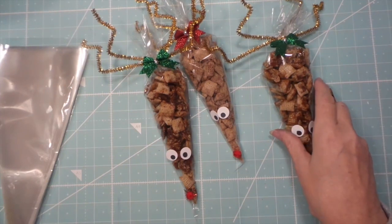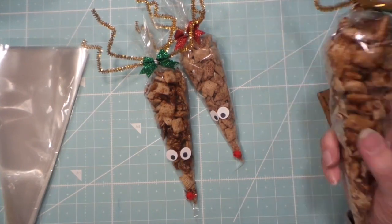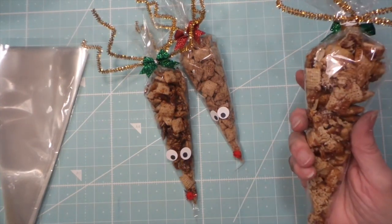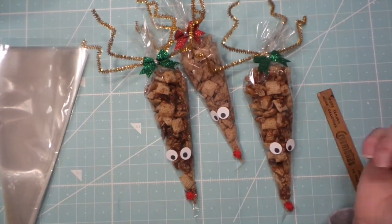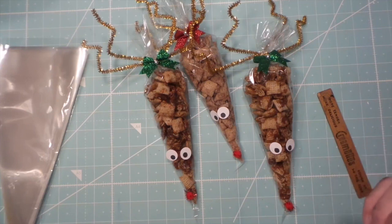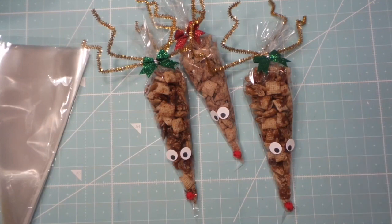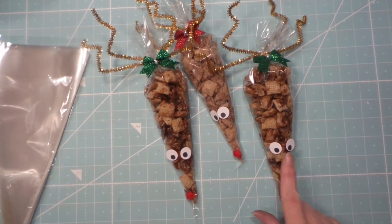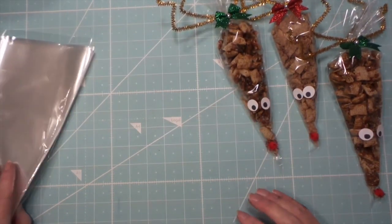I said it might get stale but you could put it in the freezer and that would be fine. She bought two and they won't make it to Christmas — she'll eat them! Anyway, those were hot sellers so I thought I'd share a couple of other hot sellers.